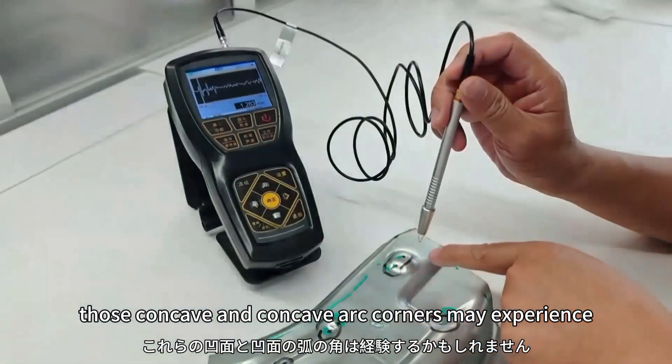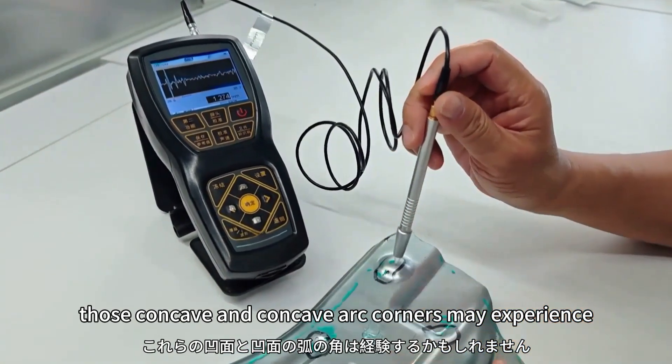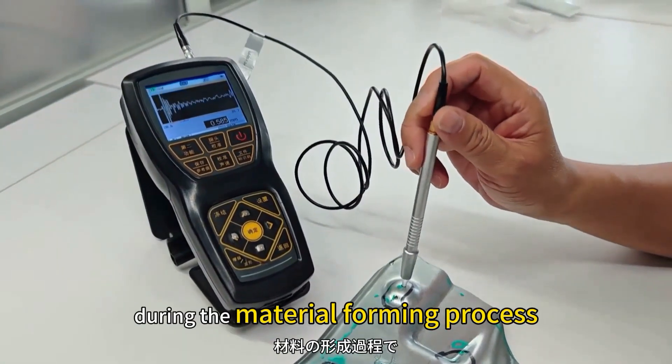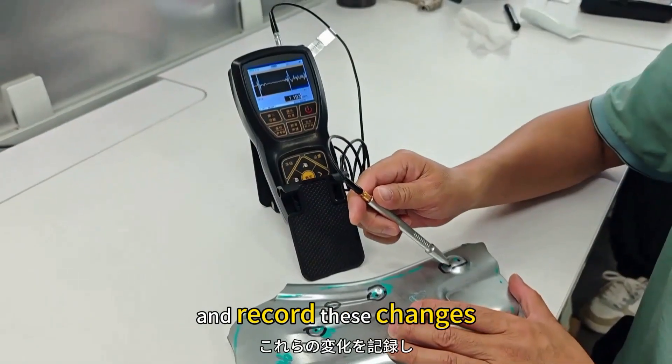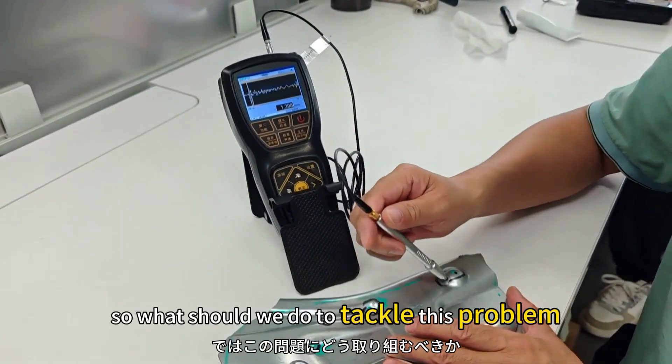Those concave and convex R corners may experience uneven thickness changes during the material forming process, and it's really hard for us to precisely measure and record these changes. So what should we do?